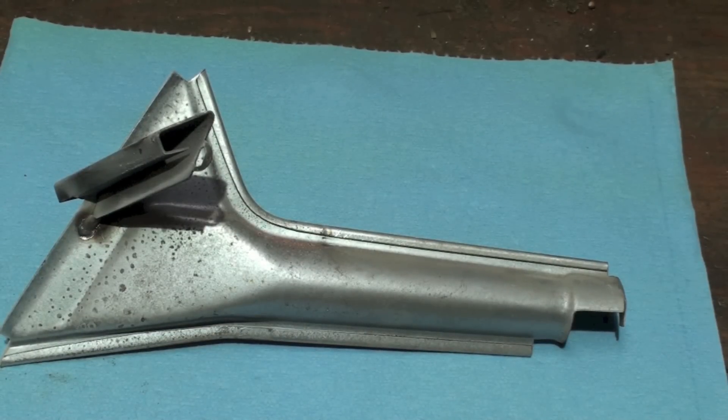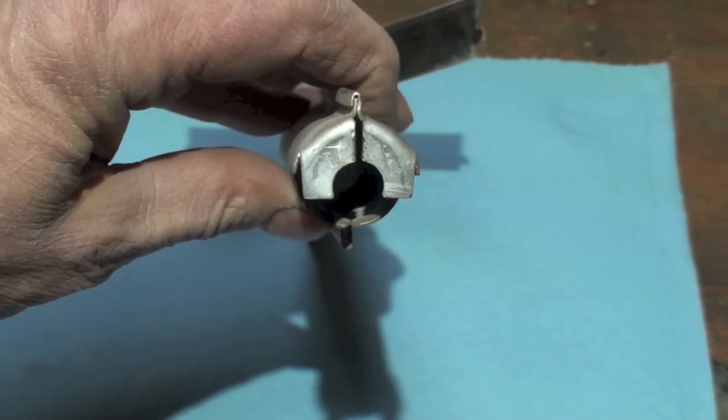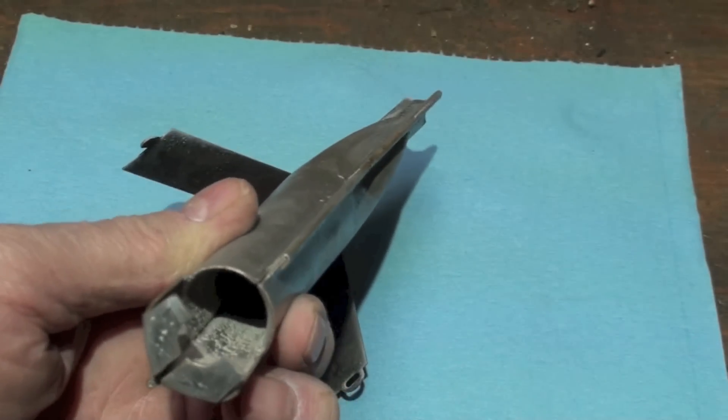This is a burner on the BLU furnace — an odd little duck. This is where it hooks to the spud that comes off the manifold. Gas comes in there, and there's no adjustment on these burners; that's all pre-done.